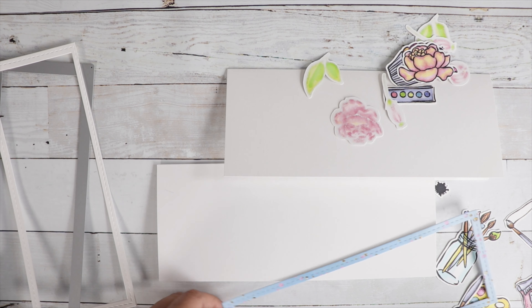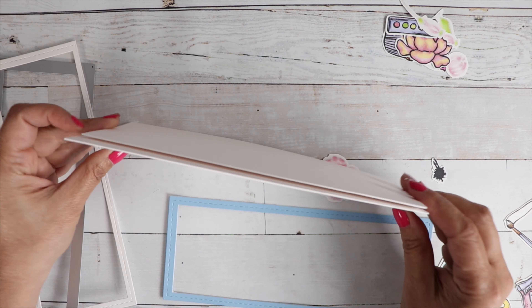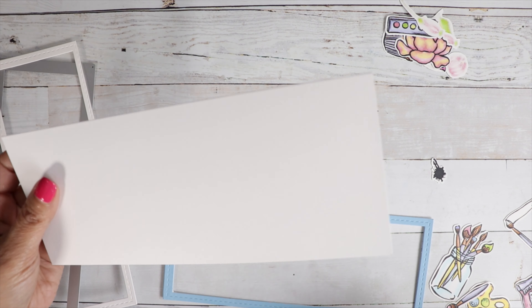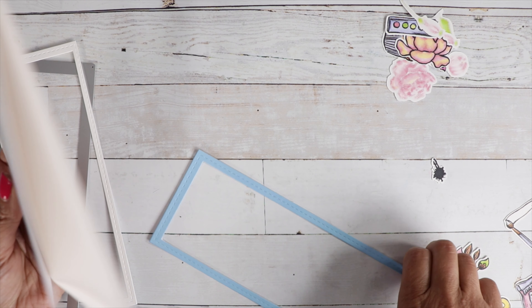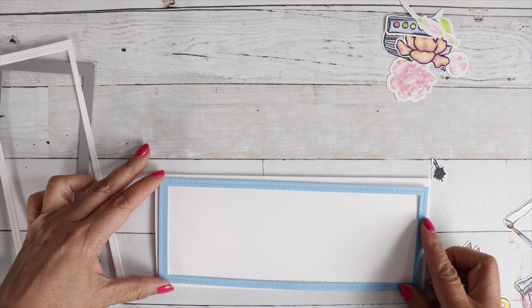I do have one left in the shop, so I'll have it linked below if you're interested. So what I'm doing is building up my frame — I want a couple of layers so it kind of lifts off the page. Because I'm going to put an insert in there, I'm going to be using a Spellbinders edge die.